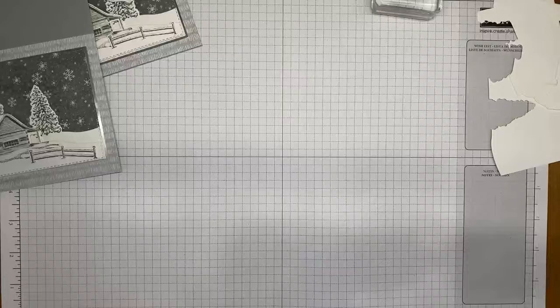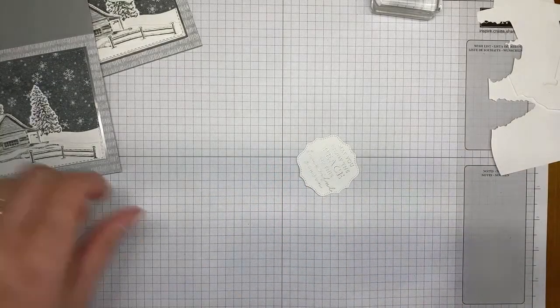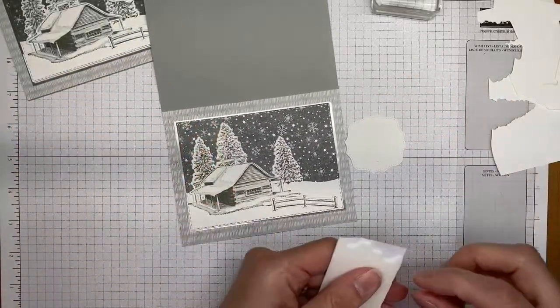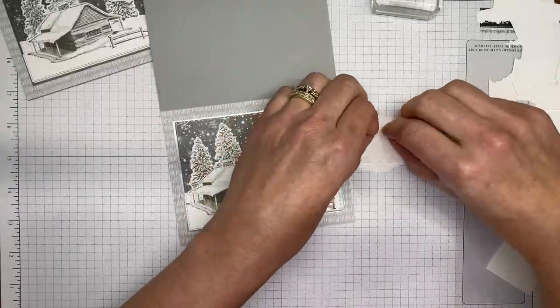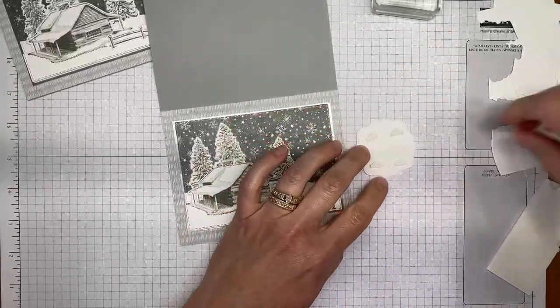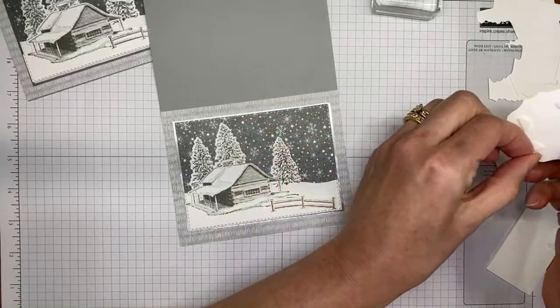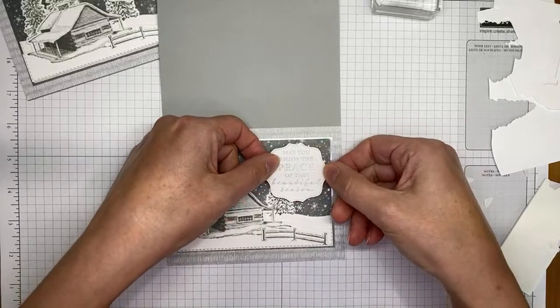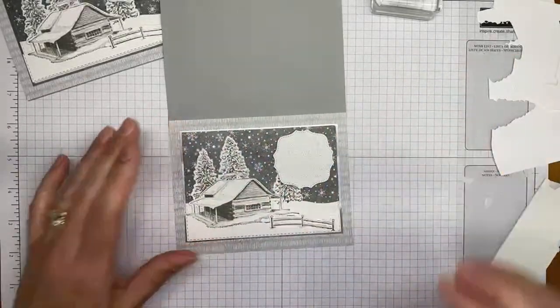I'm glad you all are liking this bundle — the card is really, really pretty. It took me a minute to pull everything out, and I wasn't sure I'd love it until I got it out and thought 'yes, I love it.' It's definitely a must-get stamp set bundle. The die cut sentiment is all done. The last piece is to adhere it down with half Stamp & Seal dimensionals — I cut my dimensionals in half because they stick just as well and I like the size better.